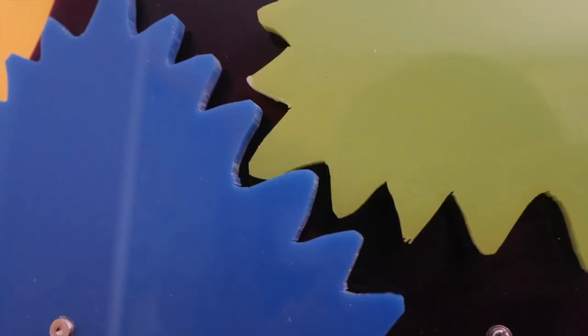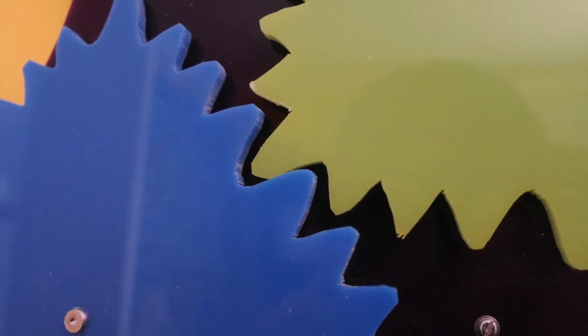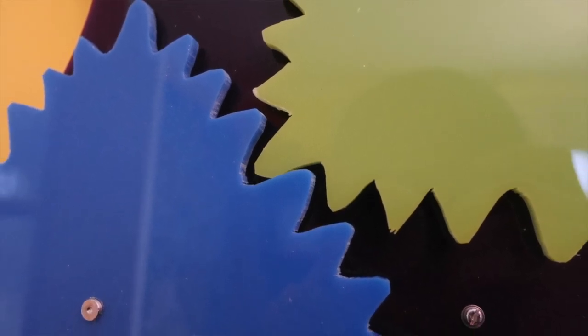Those of you who know a bit about working with perspex might notice I've left the cut edges of the gears and the backing quite rough. You can take a blowtorch to them to make the edges lovely and smooth. I started doing that but it seemed to be taking ages, and the risk of damaging my project wasn't worth it — so I've left it rather rough-hewn, and I quite like that look.